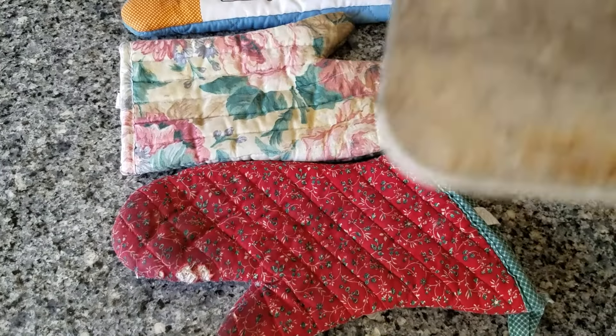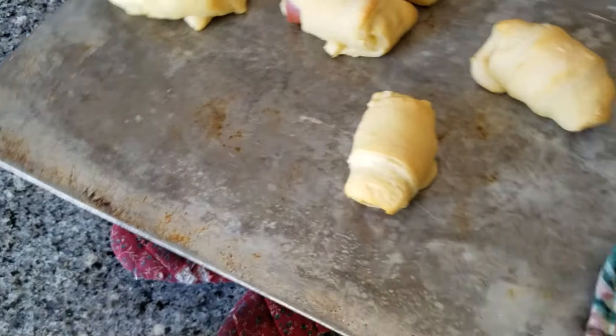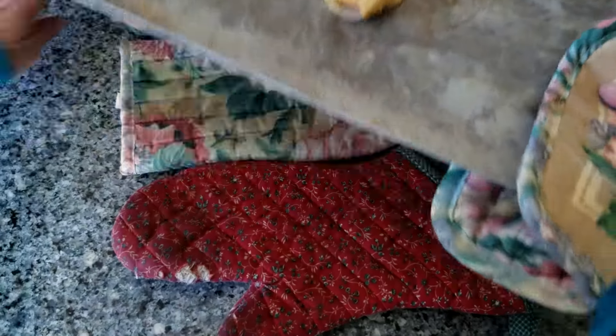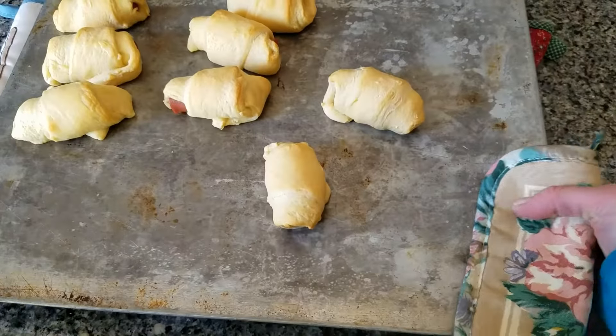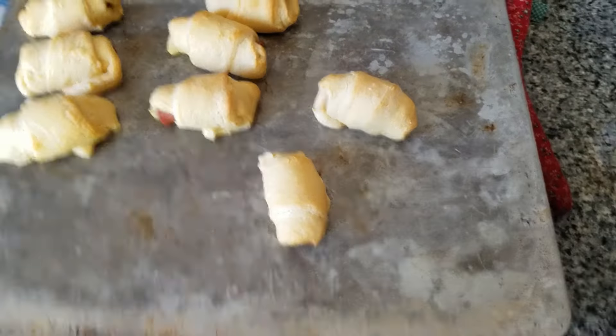I'm just pulling these out of the oven. They look nice, delicious golden brown. And that's what your pigs in a blanket will look like.